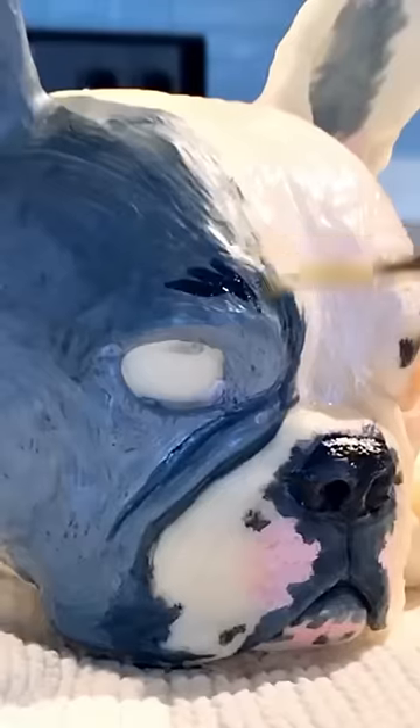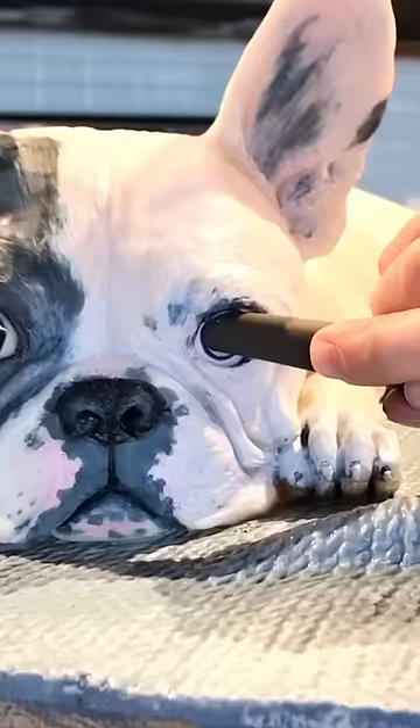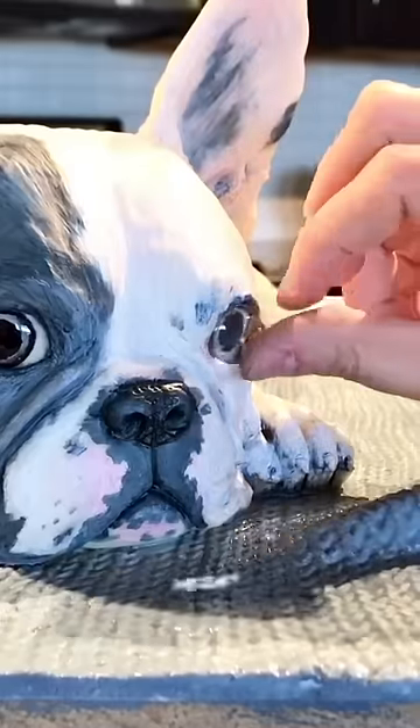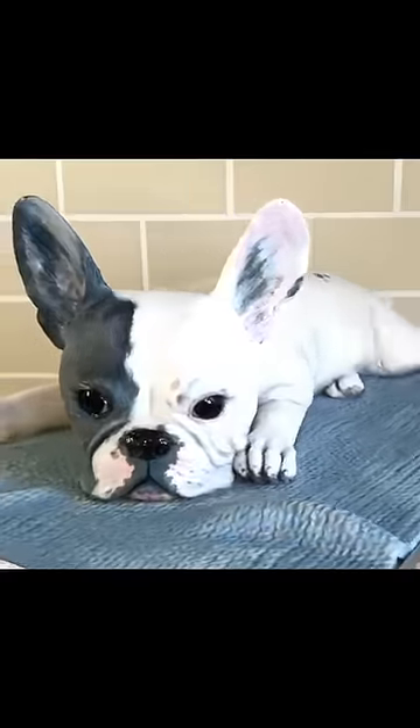The coolest part about this cake is the pup's eyeballs. They almost look too real. I hand paint the iris on edible paper, place it in the socket, then place a half circle of clear gelatin on top — kind of like a contact lens. And there it is, an adorable French bulldog cake.